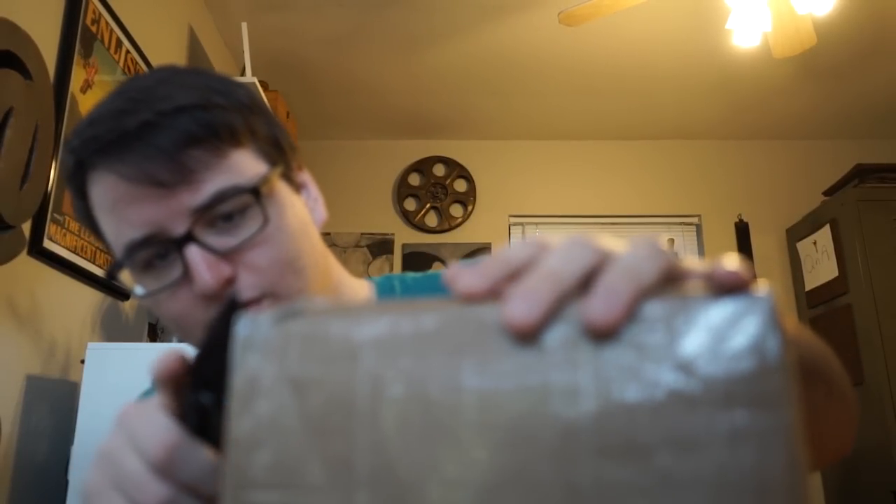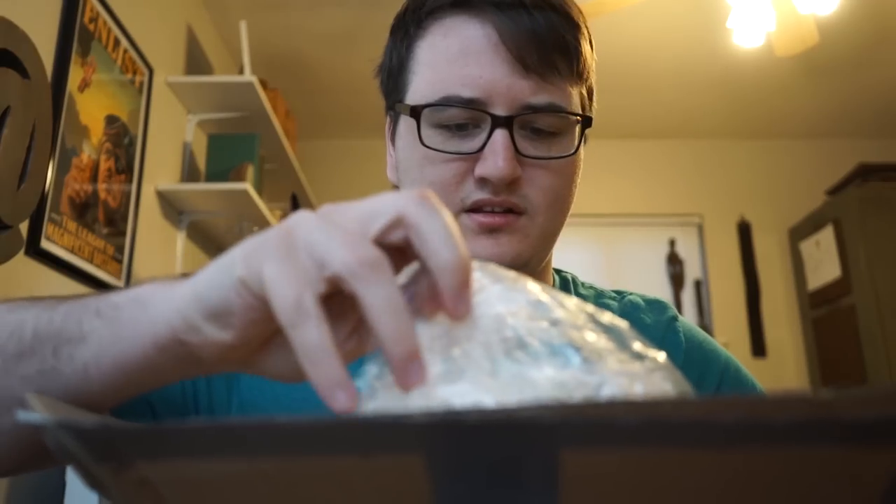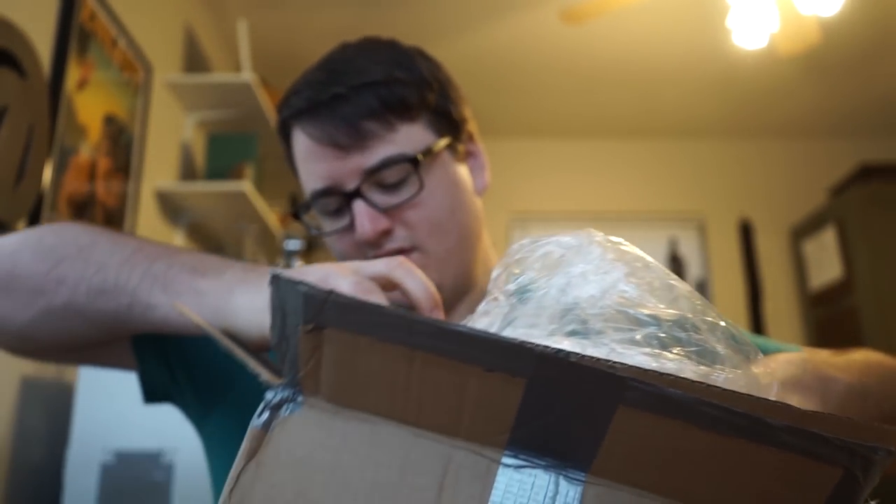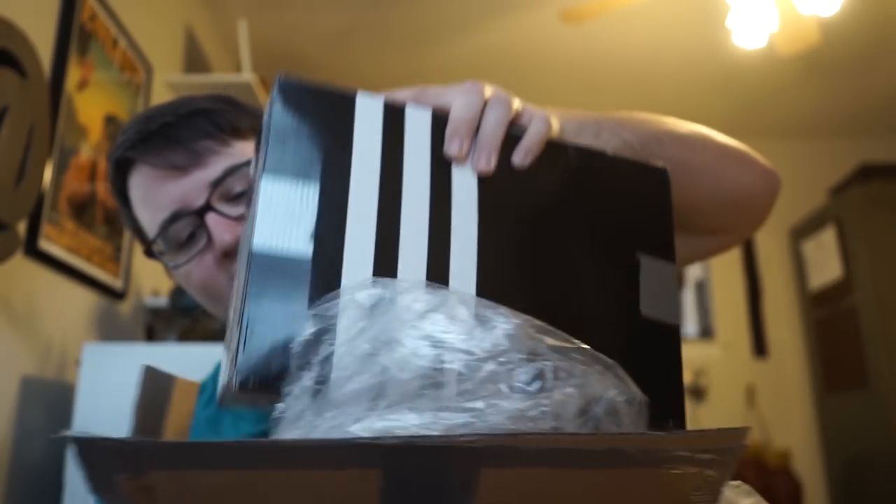First things first, I'm gonna open something that the guy told me it's okay if I don't open it on camera, and that he just wanted to show his support by sending it. And so that definitely means I'm gonna open it on camera. Look how much tape did he use? And then, here's the piece de resistance — it's a fucking Adidas box.